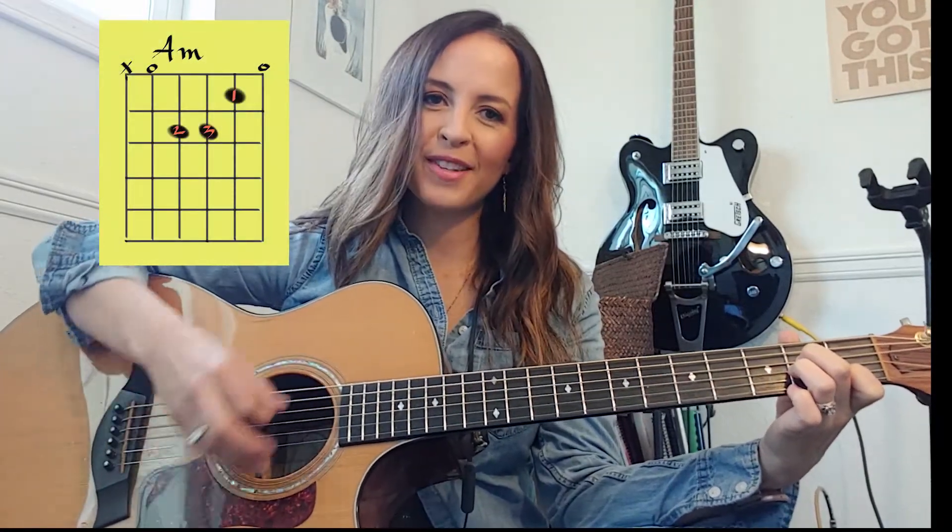One, two, three, and, and one — they connect together quickly. Let's change to an A minor and go back and forth between those two chords.